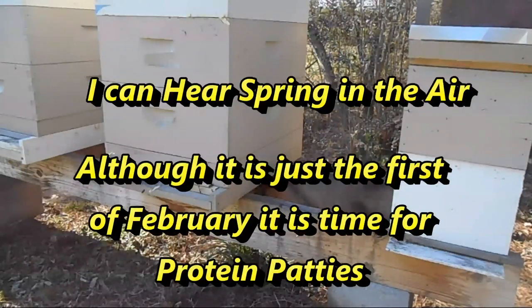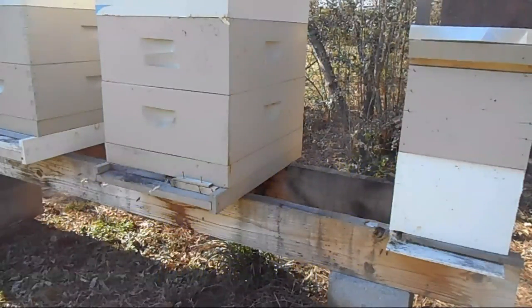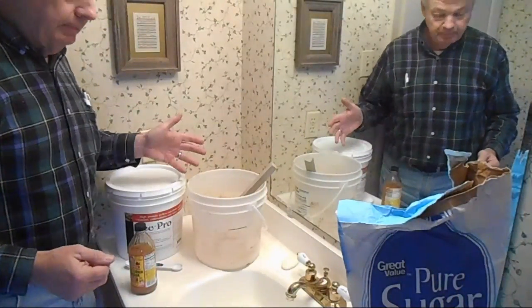It's the first weekend of February and it's time to begin the protein substitute feeding. I have mixed up some pollen substitute protein mixture and I want to show you what I do to make up the protein patties.